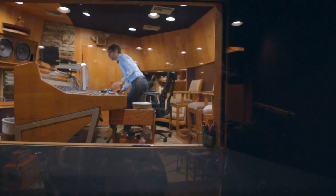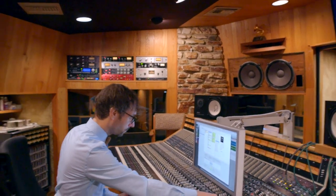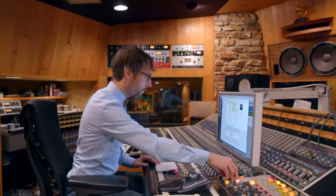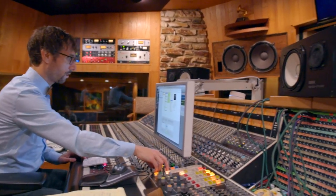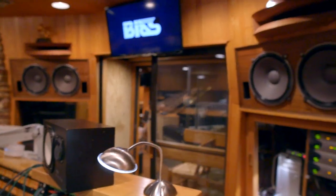The first thing I do when walking into a new recording studio is check out the acoustics of the control room. So here I am playing my mixes to figure out how much bass, how much highs we have in the room, how stereo it is — to get a feel of the perspective of the control room.